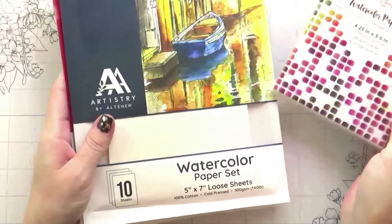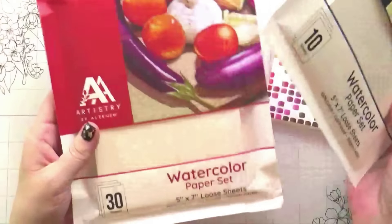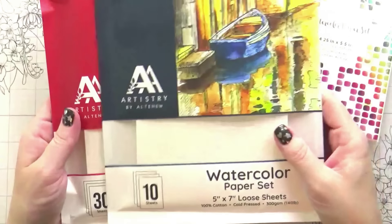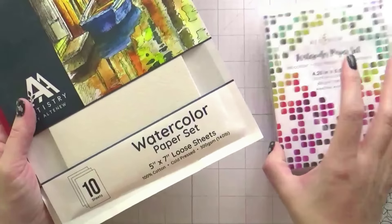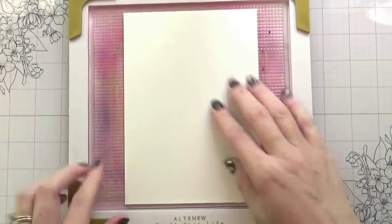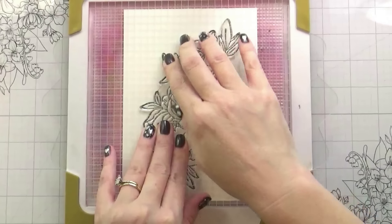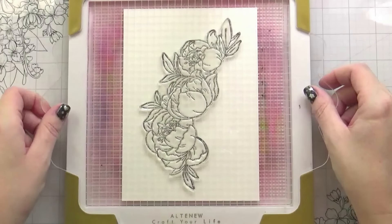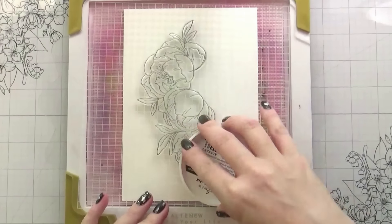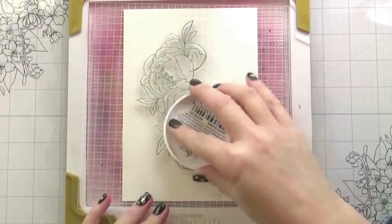Here I'm just showing you a couple of options for watercolor paper. This is the one that the Altenew site sells, and then these two are the Artistry by Altenew, which is just a higher grade. The one at the Altenew store is 50% cotton; the other two are 100% cotton. I am using the Cold Press because that is my preferred medium — it is a little more textured, but with hot press I have a harder time getting my pigment to move.